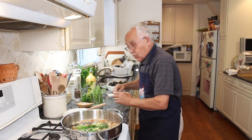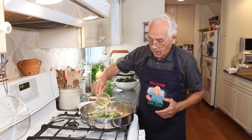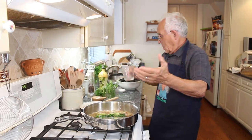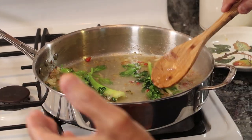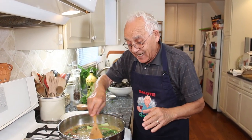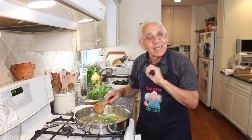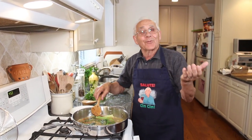Now it's wine time! Wow, you see? It's gonna be so good when I put the mussels inside. And tonight, the mussels with this — a nice glass of wine!